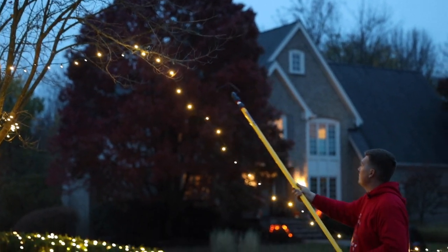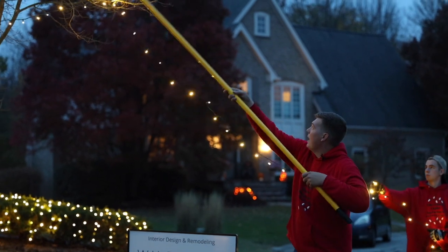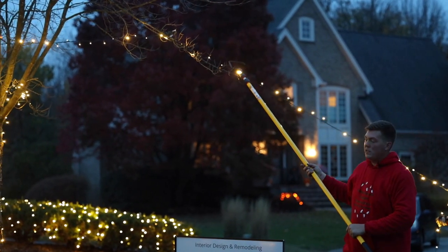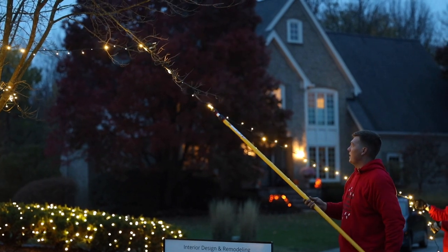About every third of the way around the tree, you'll want to take it and just wrap it around the branch. One thing — whenever the wind comes, it'll just whip them right on out of the tree, so securing them is important.